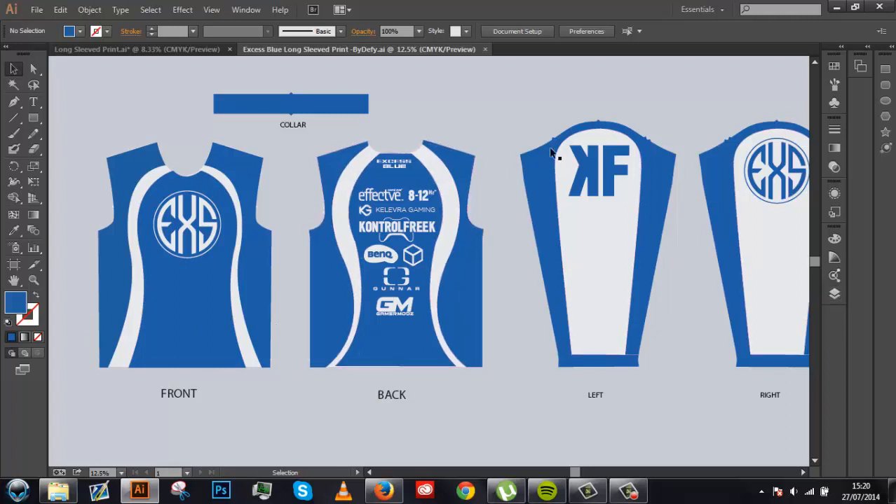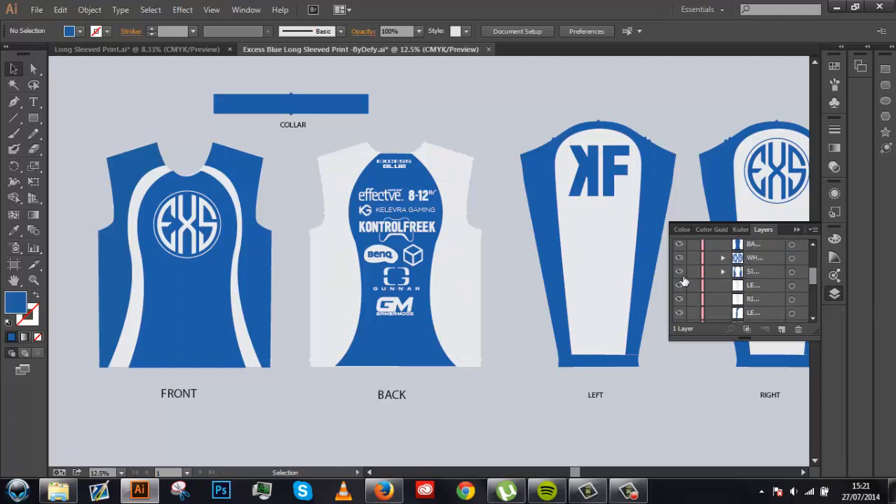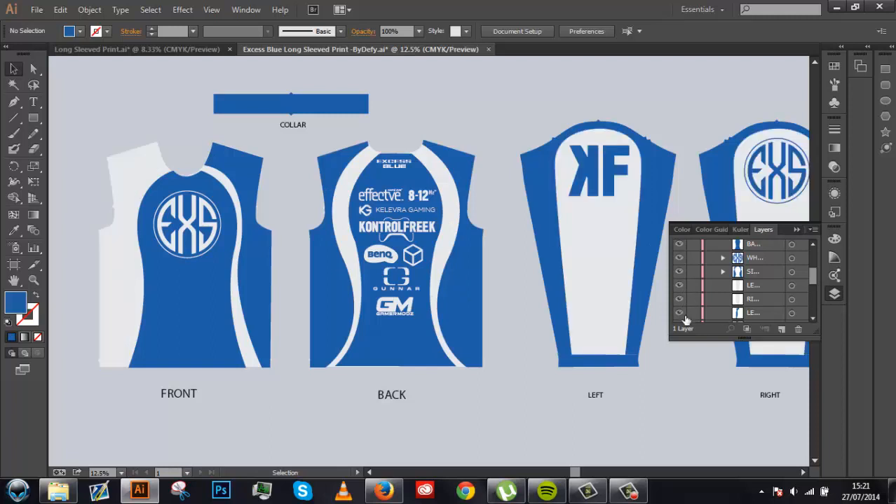One thing I didn't include in my last video that I really should have is the layers panel. Down here there's a button — layers, click that little one — and this shows all the files and layers you've used. Like Photoshop has layers that go up and down, this is Adobe Illustrator's layers panel. You can click the lock button, hide and unhide layers — all the sponsors, the white logo on the front, text, the logo on the left arm, all the sides, back, left middle, right middle.